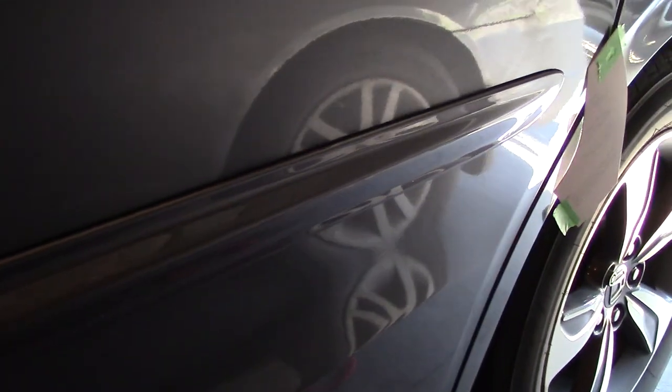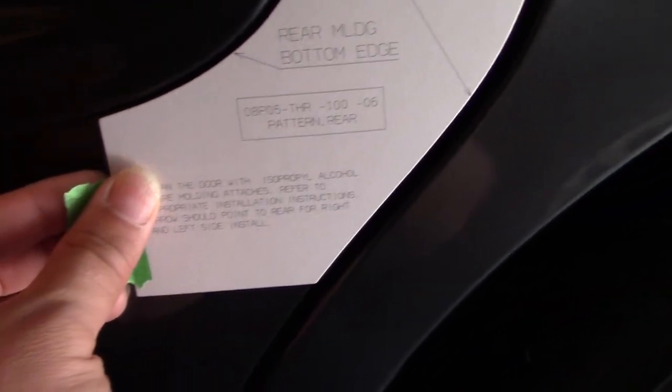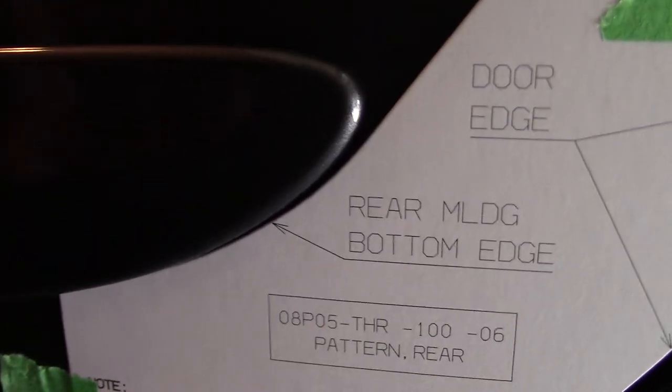They're on already — this is the finished product. I just took off template B, which is the rear molding, and that was lining up perfectly. See how that guard is — the edge is perfectly lined up there. The paper edge lines up with the door molding.